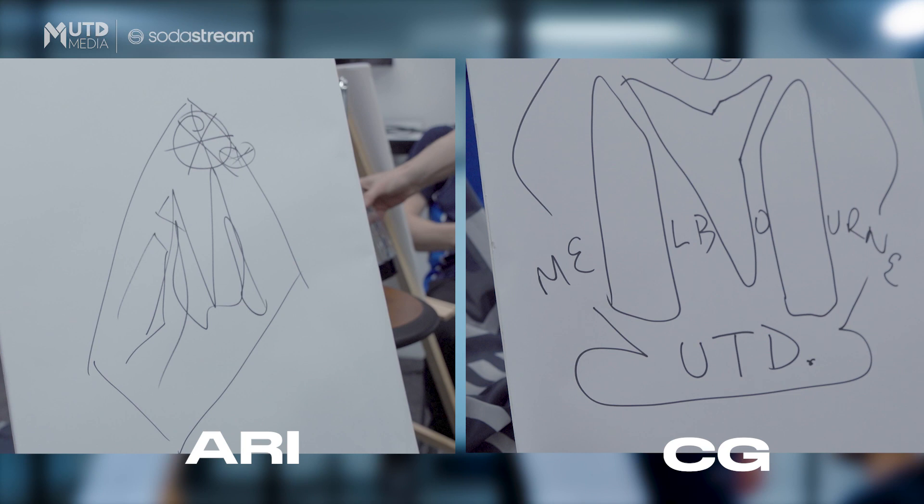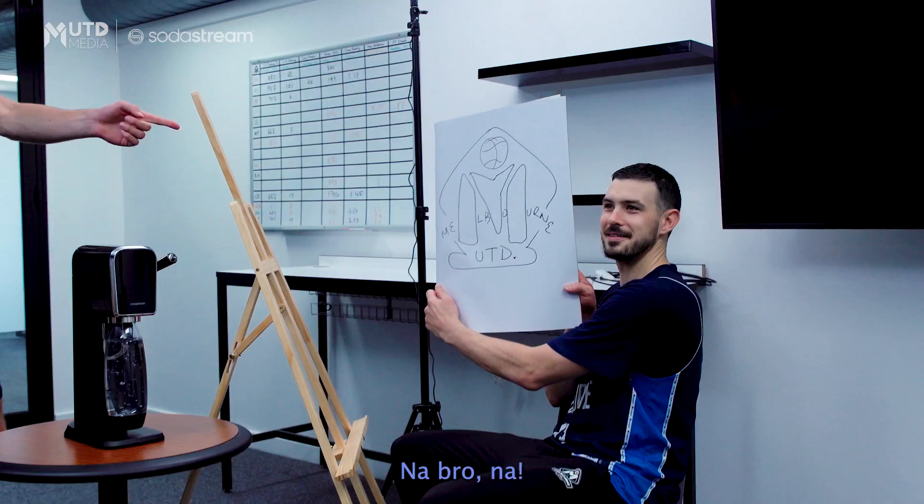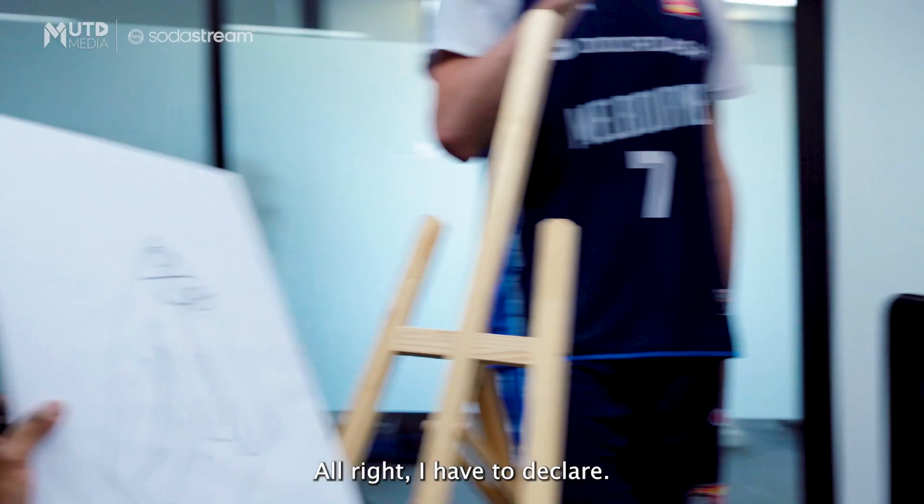Time's up. Cheater. Whoa. Ari, I think you're in trouble, man. Why are you saying whoa? What you got? Let me see. CG's is really good, bro. No, no, no. This is good.